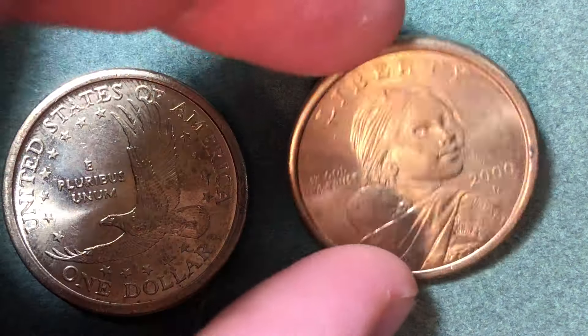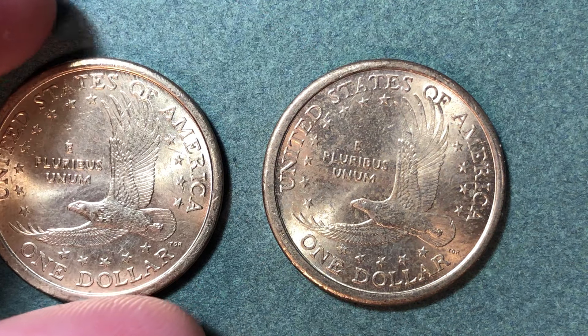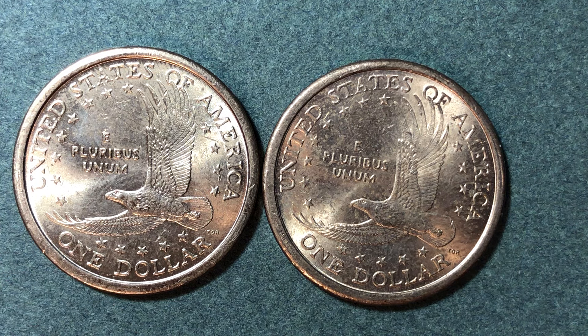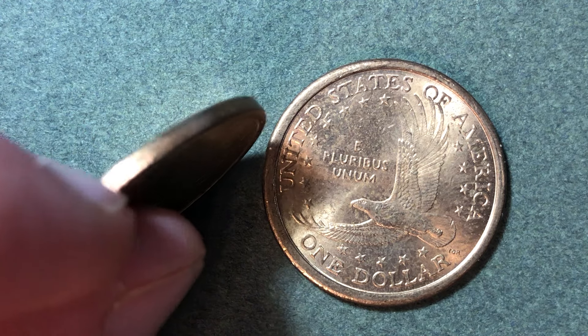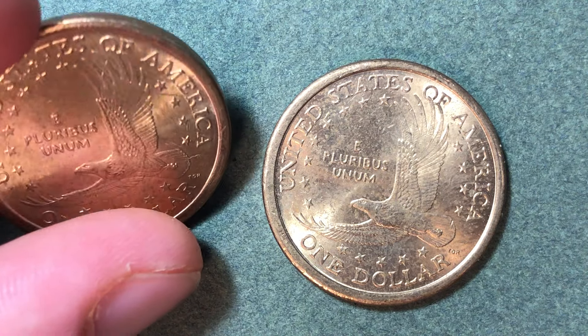We'll flip these over and take a look at the reverse side. On the reverse side, we see an eagle in flight with the denomination below — that denomination being $1. The lettering on the reverse side includes United States of America, E Pluribus Unum, and $1. E Pluribus Unum, in case you're unfamiliar, translates to 'out of many, one.' The edge of the coin is a smooth edge, so it does not have the ridges that you would expect on a quarter.